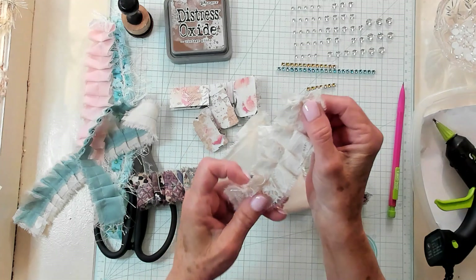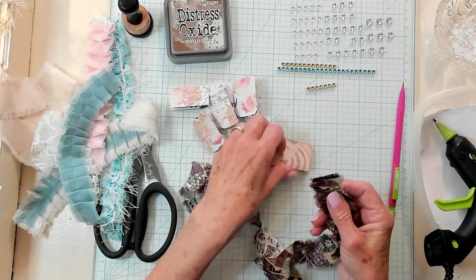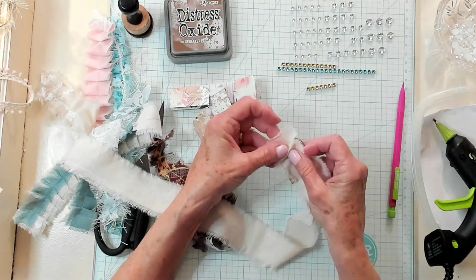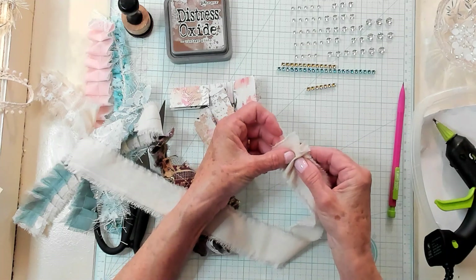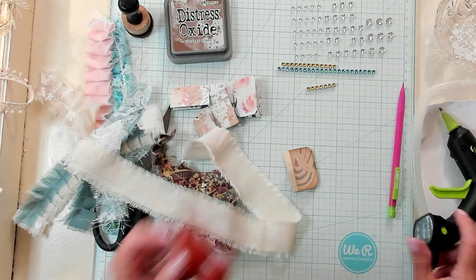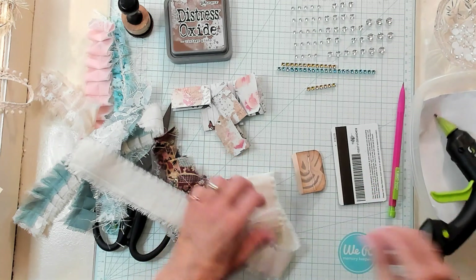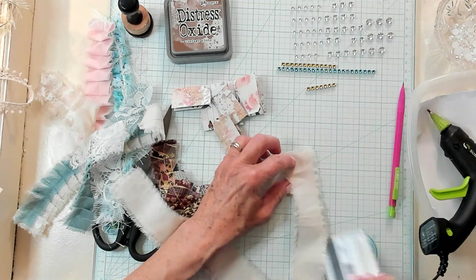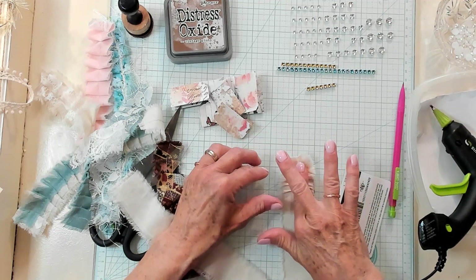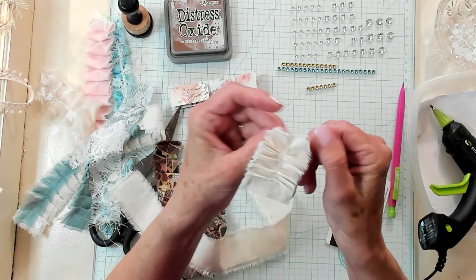Of course you want to make this to go with the journal that you're working on. You can pleat this by using either fabric tack and pleating it, or you could use hot glue and pleat it. I'm grabbing my little plastic card to help me because this will be hot. You would just lay it on and then pleat it just like that. You can get it pleated and do it without sewing if you want to.